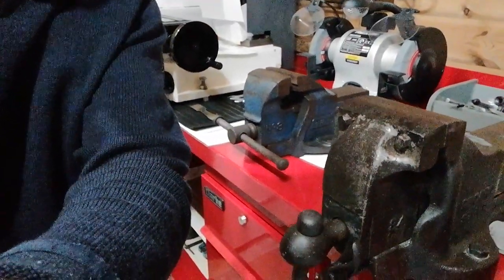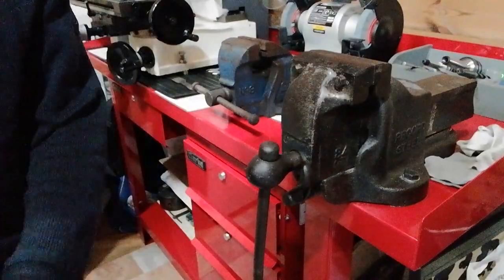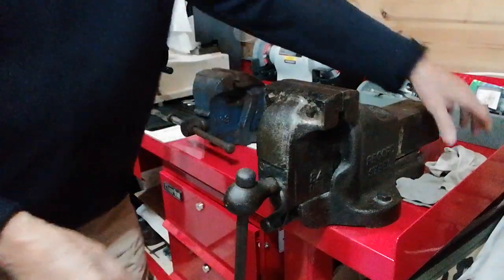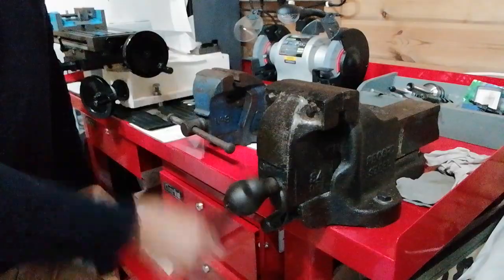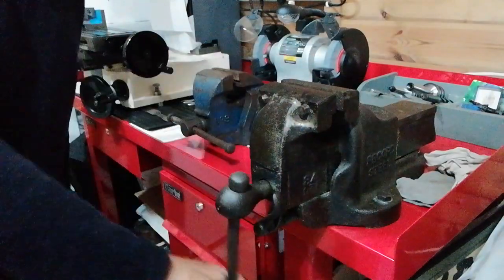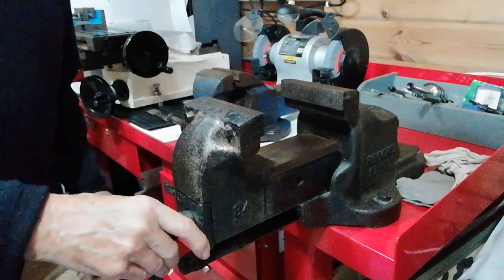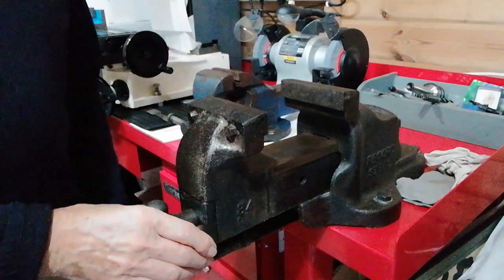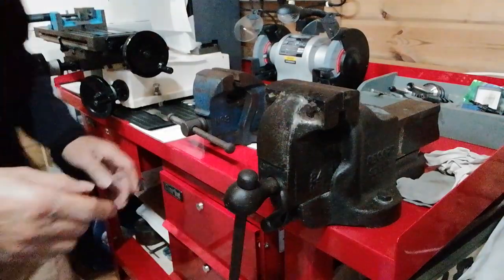You can see the difference there in the sizes. It's obviously more versatile, and with this particular vise — if you can afford to get one like this — it's a quick-release vise. So if you want to put a larger component between the jaws, you don't have to turn it too much. Just press this lever here and you've got a quick-release mechanism. You can tighten it up the same way, and then it closes.